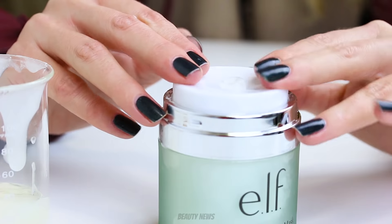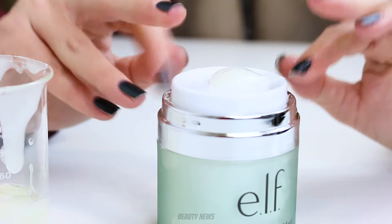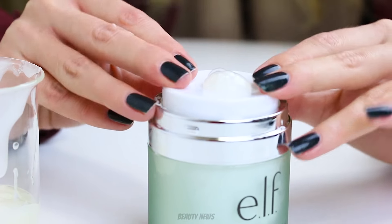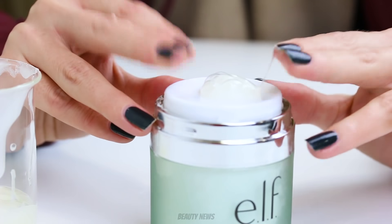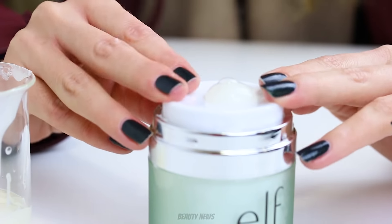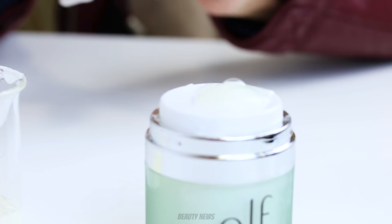I reckoned we were about done — but no, round two. It's still going, oh my god. It'll do pumps that feel like it's given up and then it just keeps on giving. It's a gift that keeps on giving!